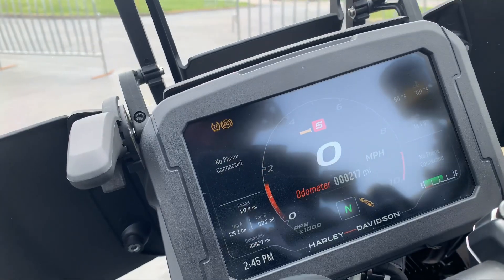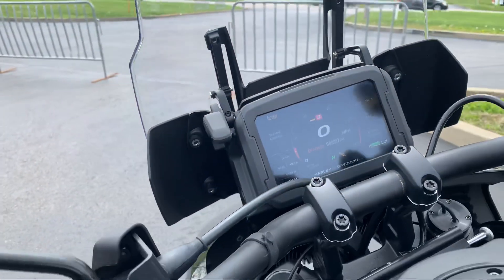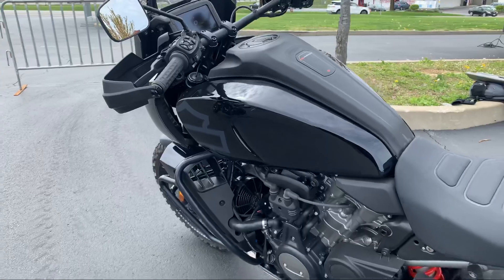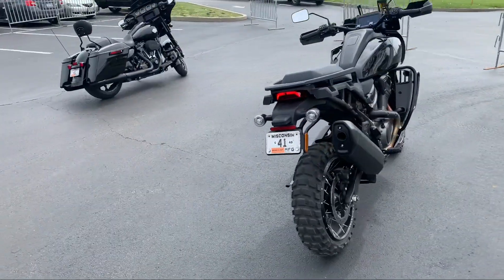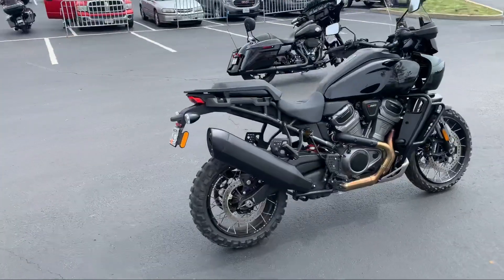I had the opportunity to take this out in sport mode, and I can tell you this bike is fast and fun. The Pan America comes with five modes: sport, road, rain, off-road, and off-road plus. We had the opportunity to test drive the S model, and it came with a laundry list of extras.